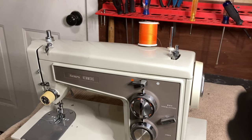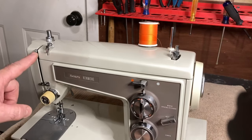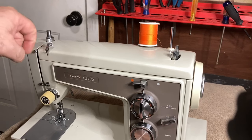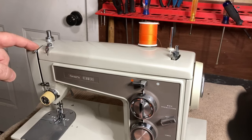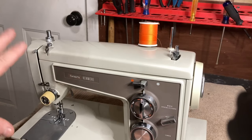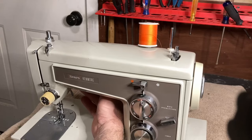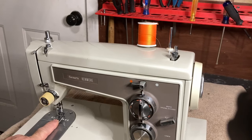The first thing you want to do before you thread your machine is turn your hand wheel so that your take-up lever is up at the top — most especially if it threads from the back and you slide it in, you need it up so the thread will slide in. This one you just thread it, but it still makes everything easier. Second, on every sewing machine before you thread it, lift the presser foot. On this one it's in the back — you can watch the presser foot here and I'm going to lift it.